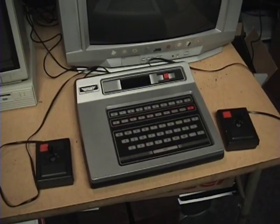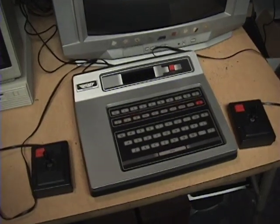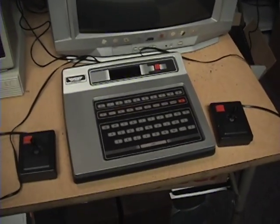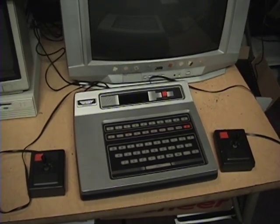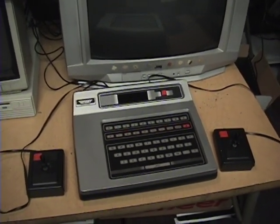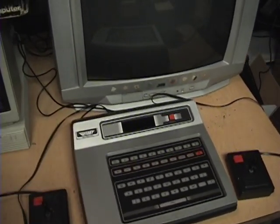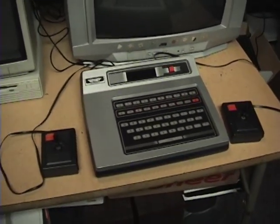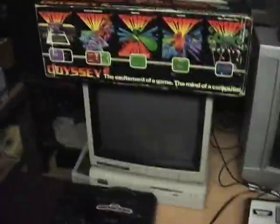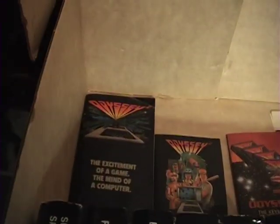This is the Magnavox Odyssey 2 video game console, sold from 1978 until around 1983. It was also sold in Europe as the Philips Videopac and several other names, and in South America they called it just the regular Odyssey, because they didn't have the original Odyssey sold down there. I got it with the original box, a whole bunch of games, and some booklets.